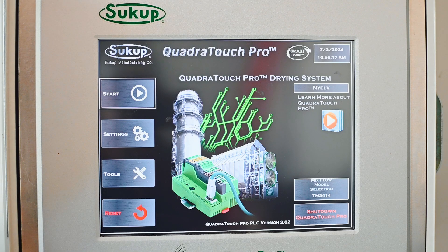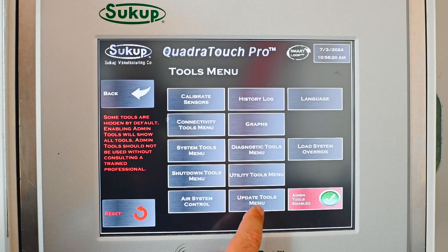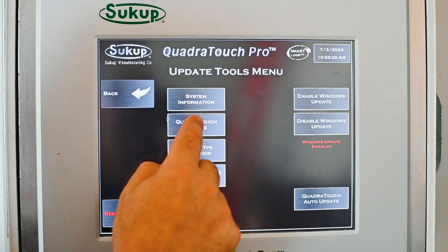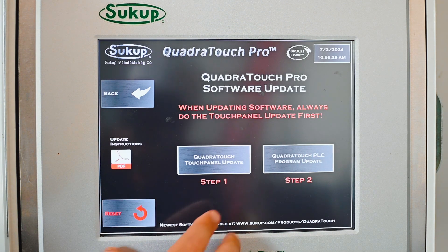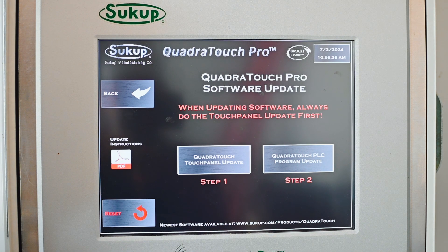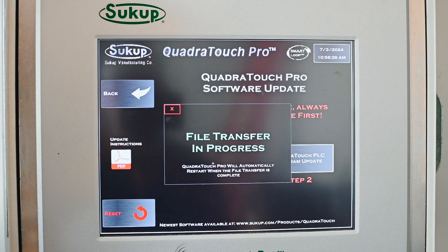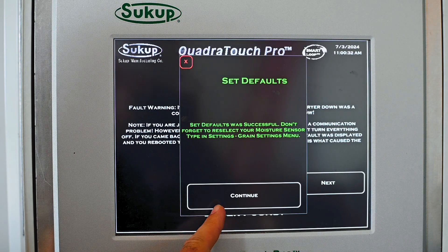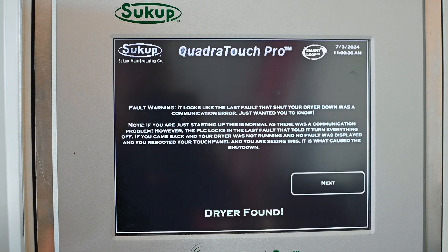We've got our USB stick installed in the touchscreen and we're going to go to Tools, then Update Tools, then QuadraTouch Update. Now we have two steps. Step one updates the touch panel — the HMI or touchscreen. Step two updates the PLC, which is onboard the dryer itself. We always have to start with step one. It'll say 'file transfer in progress.' If you do this too quickly it might tell you to wait 30 seconds for the touchscreen to recognize the USB stick. The software is now loaded to the touchscreen and it's saying we need to set defaults, so we'll hit continue. Good news — the dryer is found, meaning the touchscreen recognizes it is plugged into a PLC, and we'll hit next.